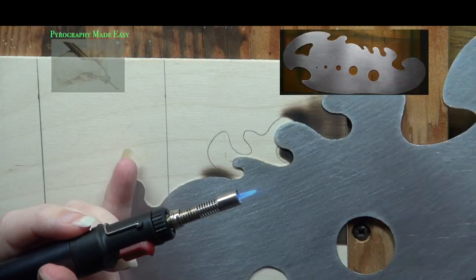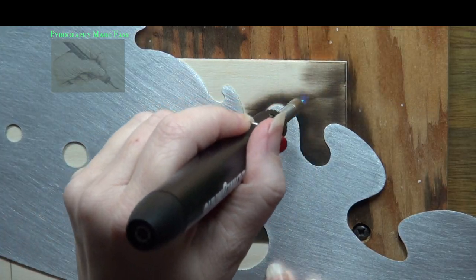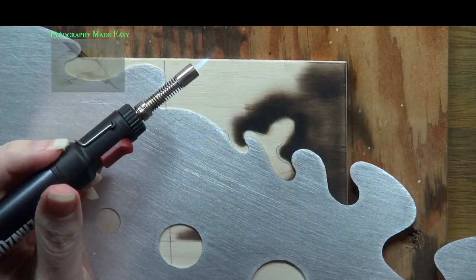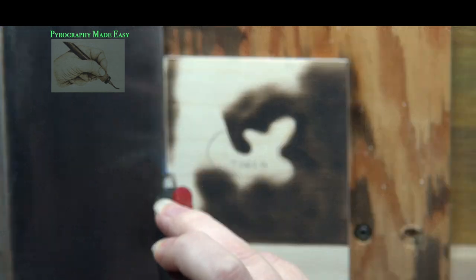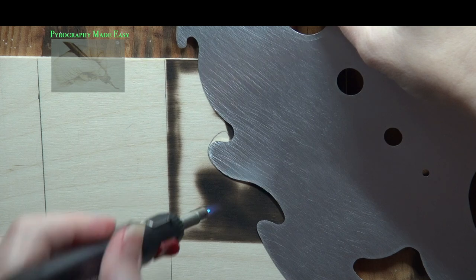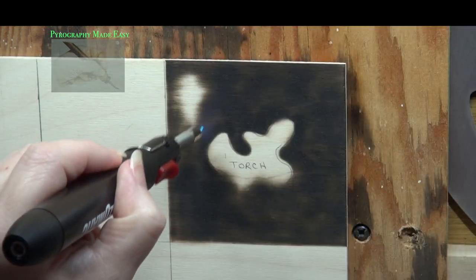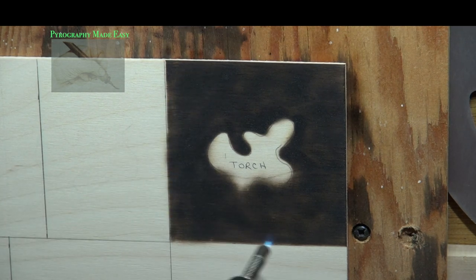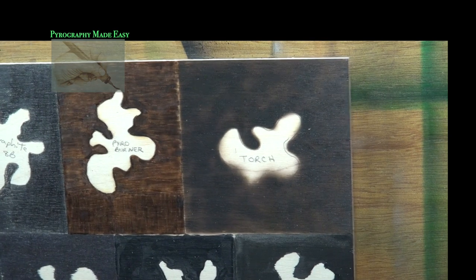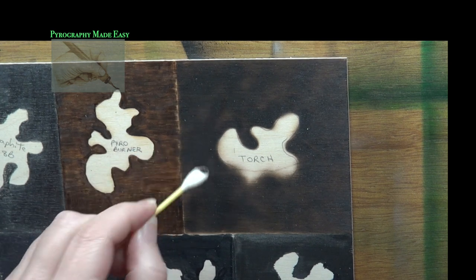I am currently using a metal shield that Todd made me. If you are interested in how he made the shield, leave a comment. If there is enough interest I'll create a video explaining it. This shield is large enough that the heat dissipates quickly so I can hold it with my bare hands. It also helps that I use it for short amounts of time. The torch produces a dull dark background which I like, but it also produces a lot of carbon as you can see from my q-tip test.